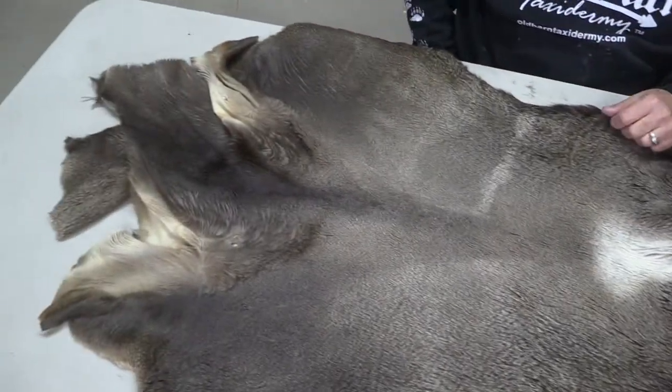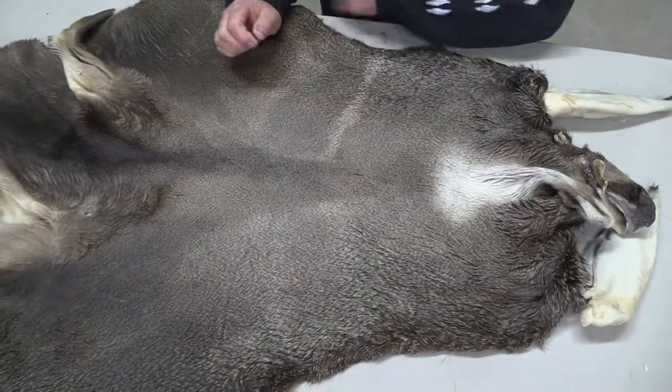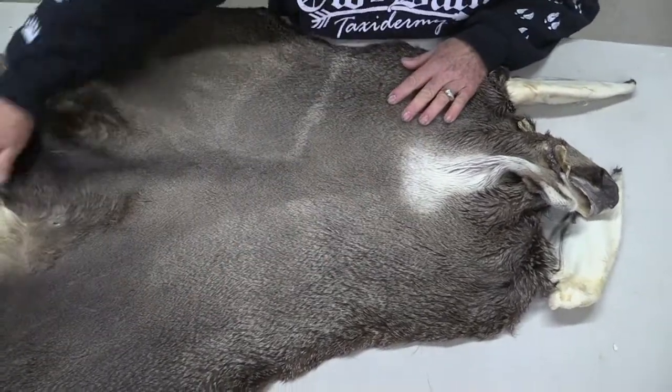Whoever gets this thing is going to really love it. It's got nice hair. It's not great thick hair, but it's later in the fall hair and it's just pristine.